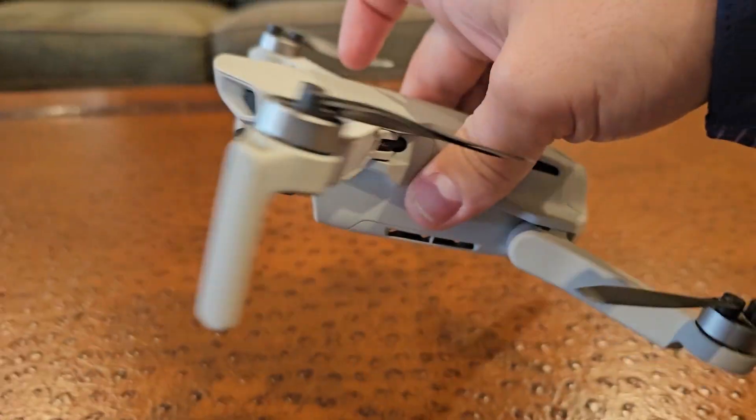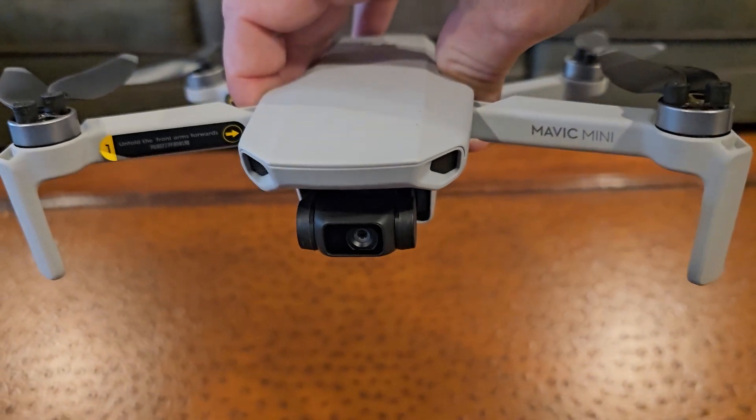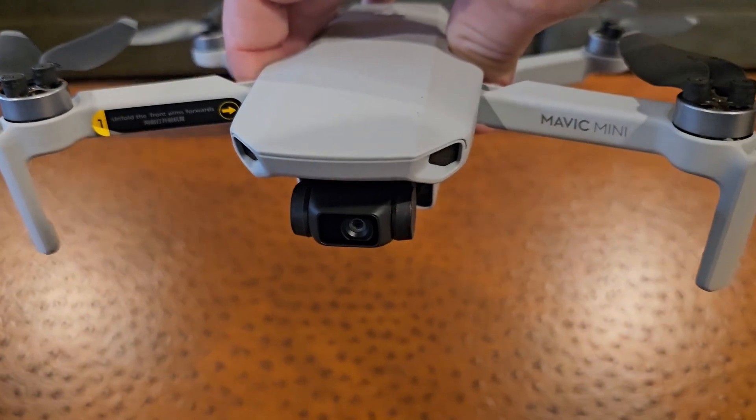So just a cool lightweight drone that in my opinion is pretty easy to fly inside and out.